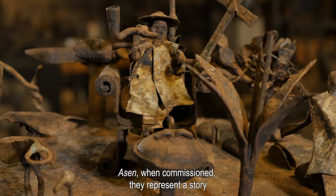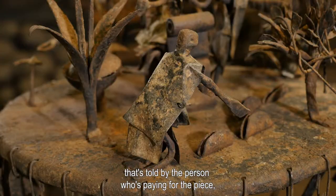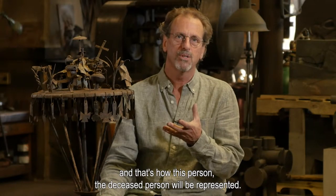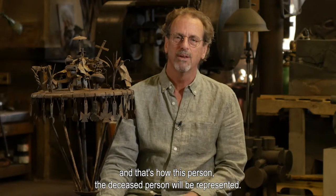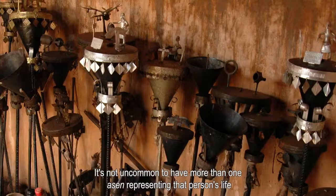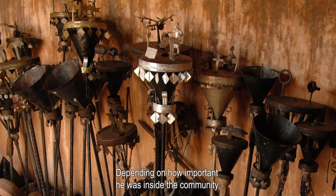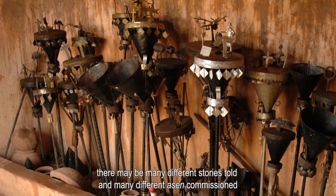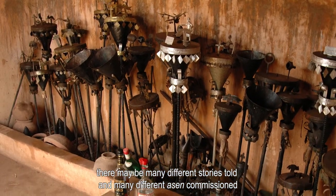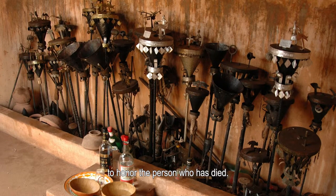Asen, when commissioned, represent a story that's told by the person who's paying for the piece, and that's how the deceased person will be represented. It's not uncommon to have more than one asen representing that person's life, depending on how important he was inside the community. There may be many different stories told and many different asen commissioned to honor the person who has died.